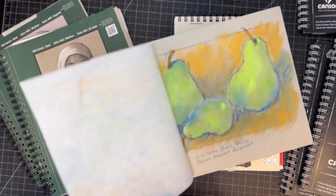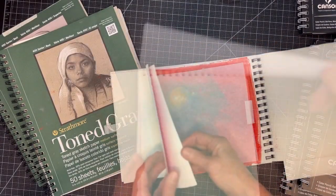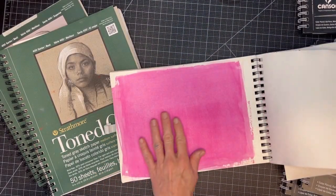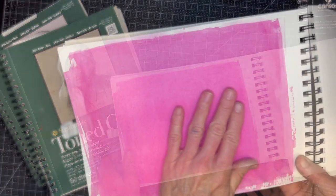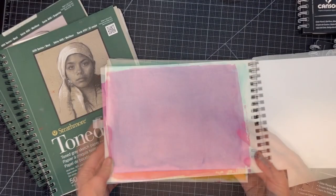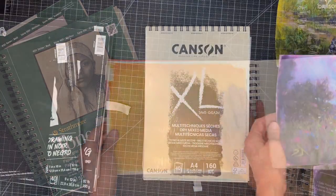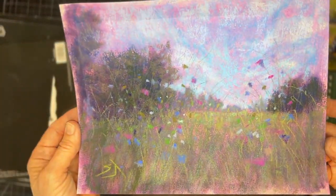I use these books to create studies for my Patreon page, and I even like to turn some of these pages into a sanded surface by using my favorite affordable technique of adding clear gesso, which adds a little bit of grit. I prepared these surfaces in advance with different colors and used this as well for a travel journal.